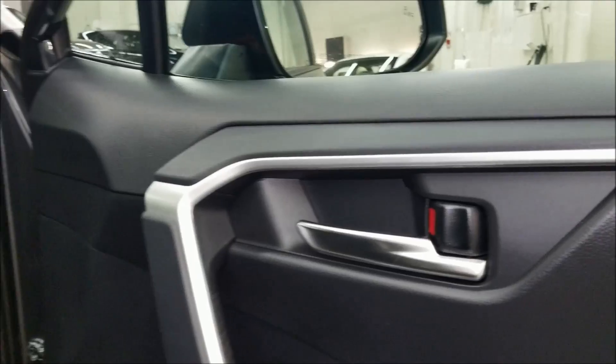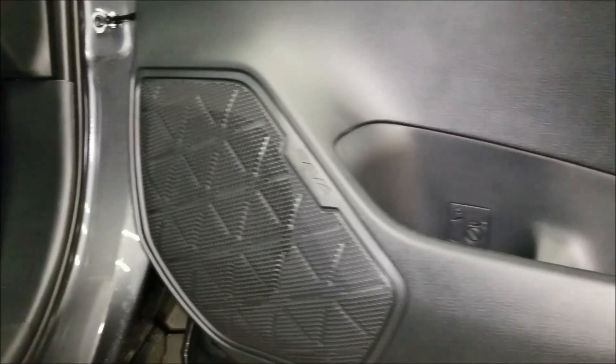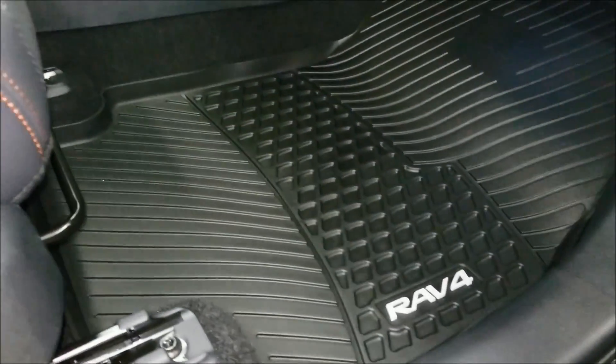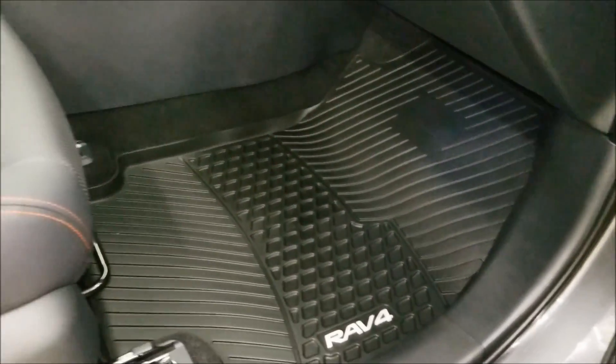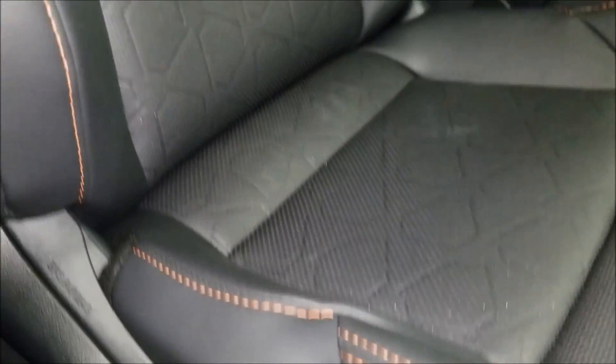It's got the brushed aluminum finish with nice inner door handles, RAV4 badging, and cup holders in the doors. It comes with aluminum door seal protectors. Style matte is standard here in Canada. You get the black leather interior with orange stitching — it has a really nice pattern, along with this orange stripe cloth spot.